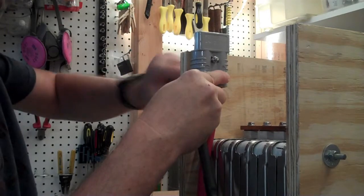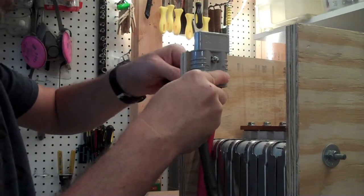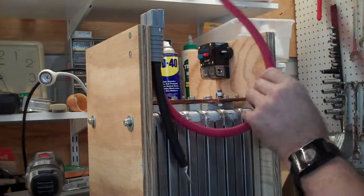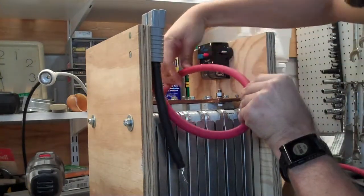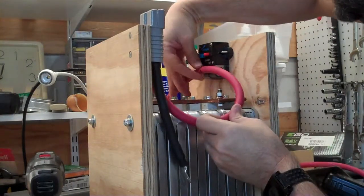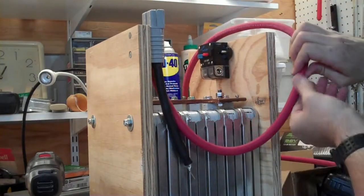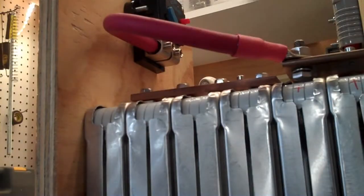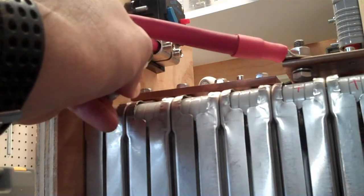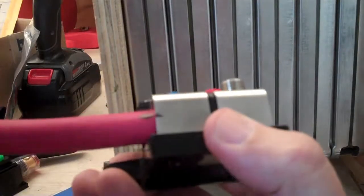Once the cables are plugged in, I permanently mounted the SB175 connector. I always like to position my devices first and then route the cable so that I know exactly where to cut it off at. I mark the orientation of the cable here because I'm going to screw it into the circuit breaker out of the battery to give myself more working room, but I want the orientation to be correct when I go to mount the breaker.